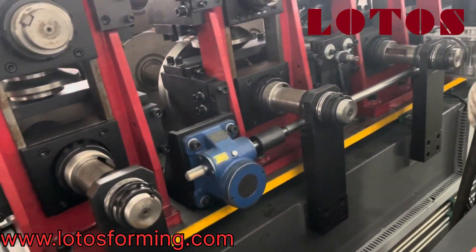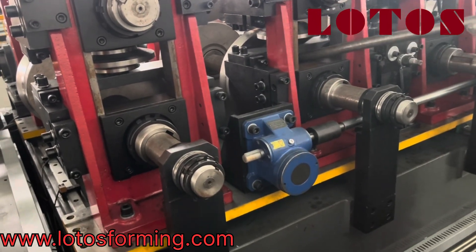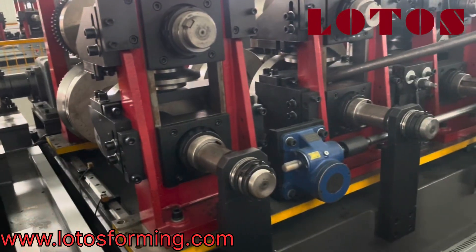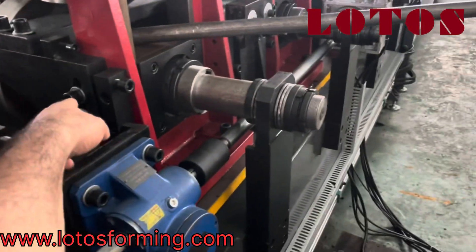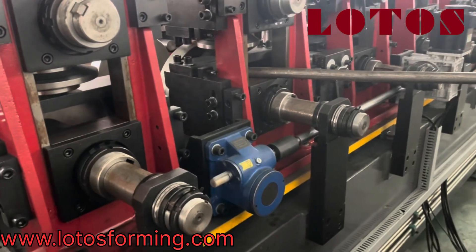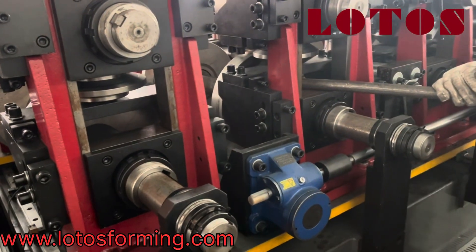Before we send out the machine, we want to teach you how to change the C to Z profile. We start from after the press reforming station, where we loosen this screw and this one. The Z profile needs to be taken up a little to position it in the middle.